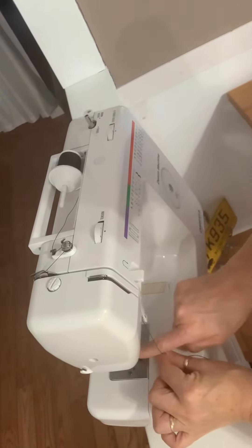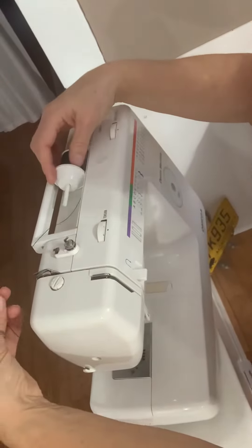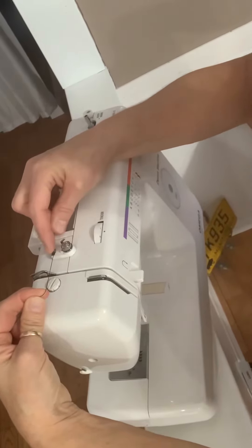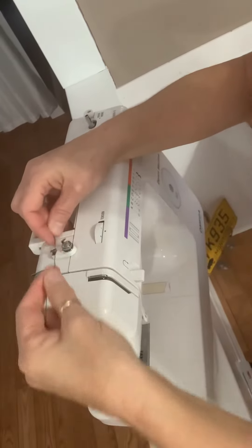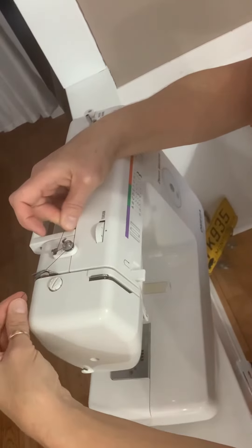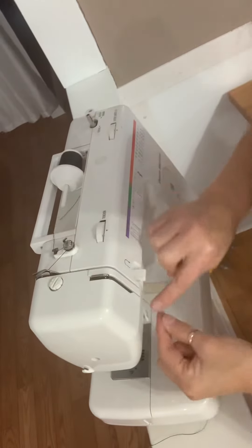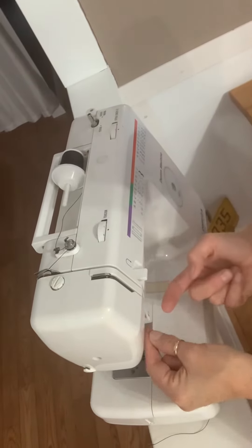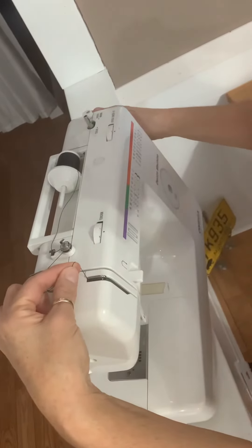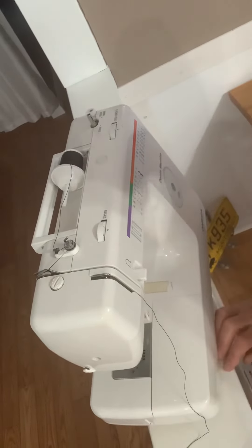Pull it down and thread it through. Thread is loaded. Hook it here, go clockwise around the round thing, hook on the right-hand side of this piece of metal, go down the slot, up this piece here, to the right-hand side of the needle rise, down and thread it. That should be it.